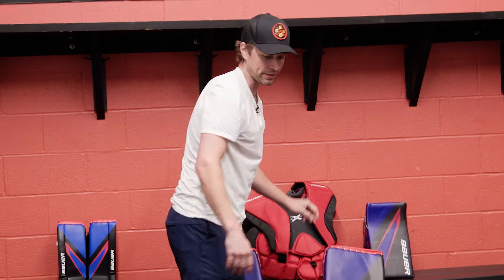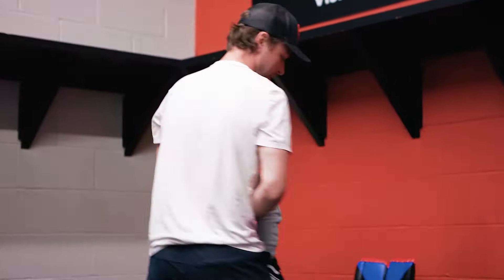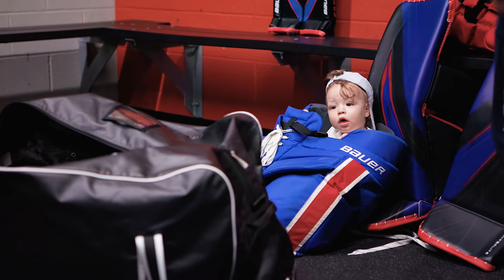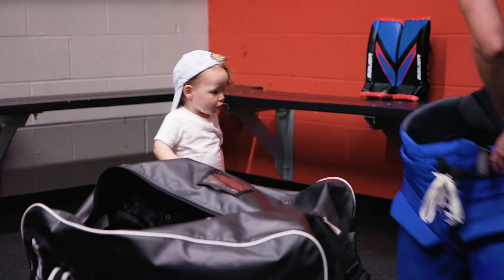Chest arm protector. These are daddy's pants. Maybe next time you play hide-and-go-seek with mom, how funny would it be if you just hide in here? She's never gonna find you and it would be hilarious. Where's legend? Where's that hockey legend? I can't see him. There he is. Let's get back to it.